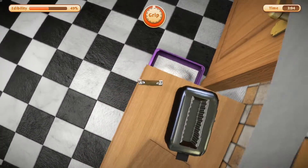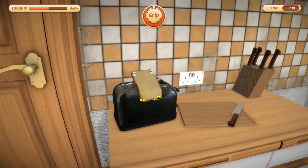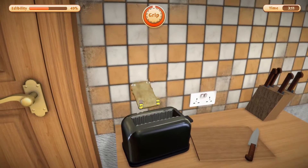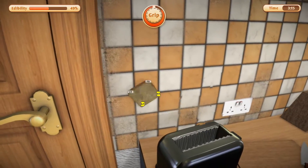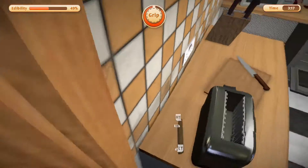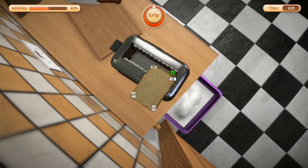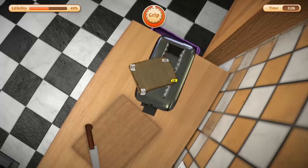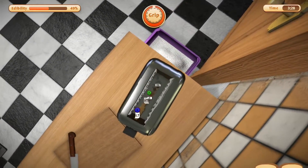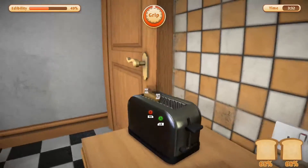If you're still watching, I just want to say thank you and I appreciate you for sticking around. All right, I got an idea — what if we just angle ourselves just... yes, yes, yes! Oh yeah, there we go — we finally did it, we toasted our piece of bread!